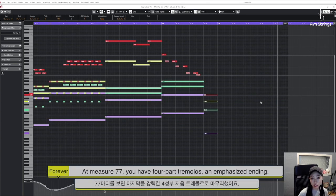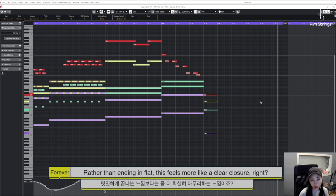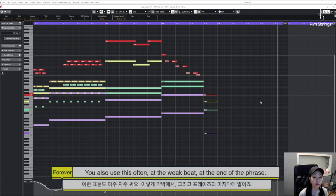At measure 77, you have four-part tremolo — an emphasized ending. Rather than ending flat, this feels more like a clear closer, right? You also use this often at the weak beats at the end of the phrase. Let's listen again.